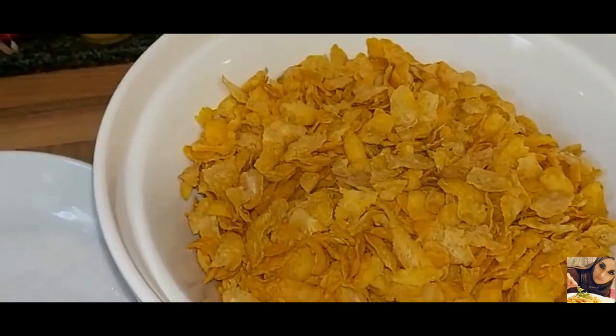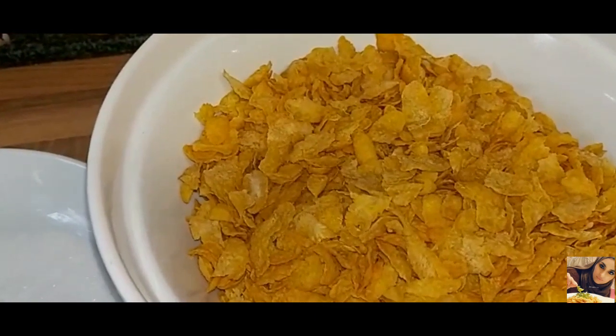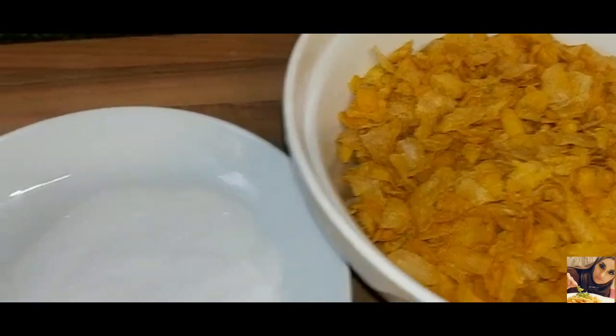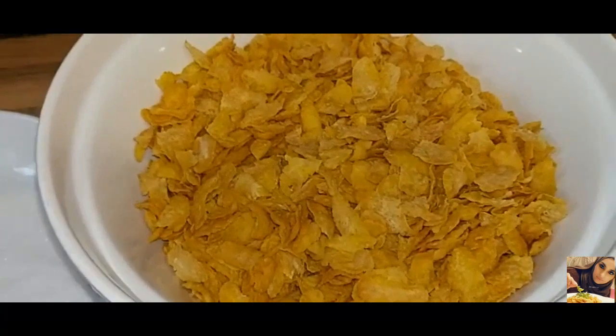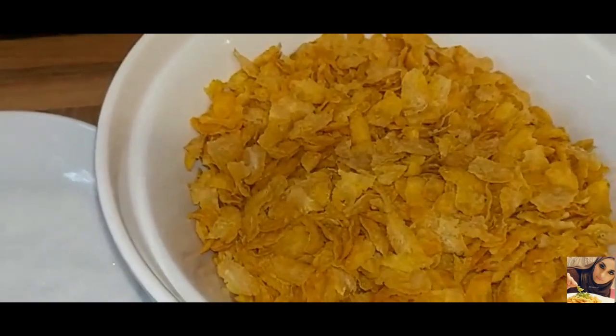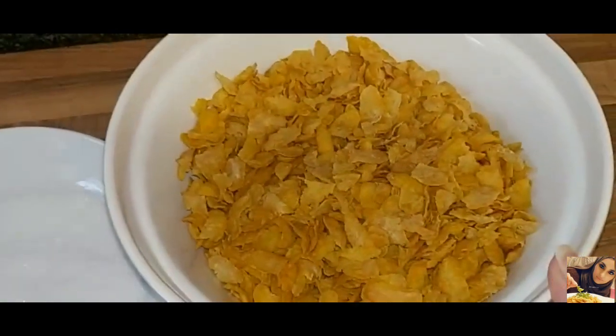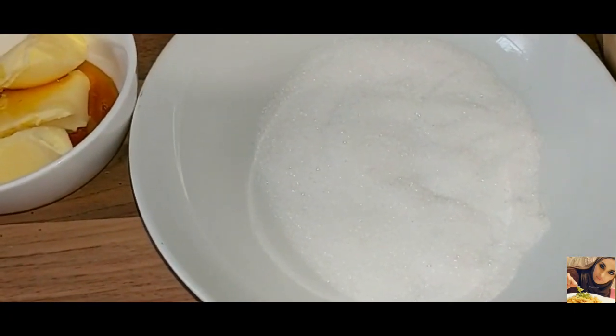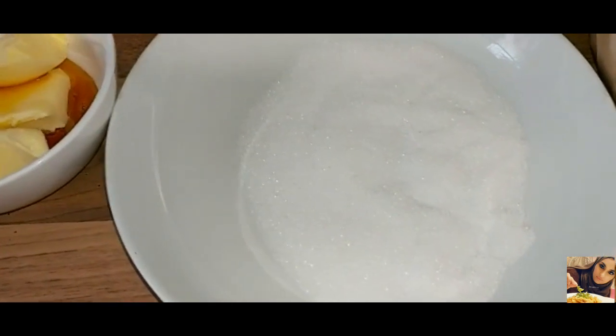Hey guys and welcome back to my channel. I hope you guys are keeping safe. So today I'll be making chocolate hedgehogs. So let's begin. I have 180 grams of plain cornflakes and 64 grams of granulated sugar.